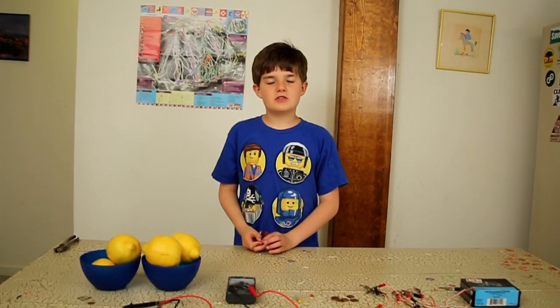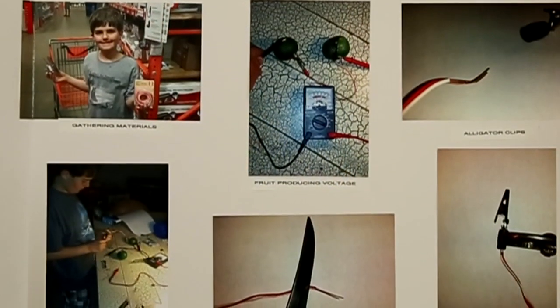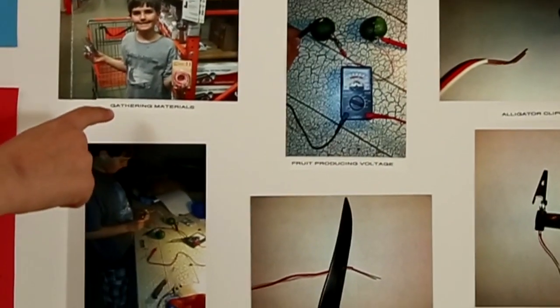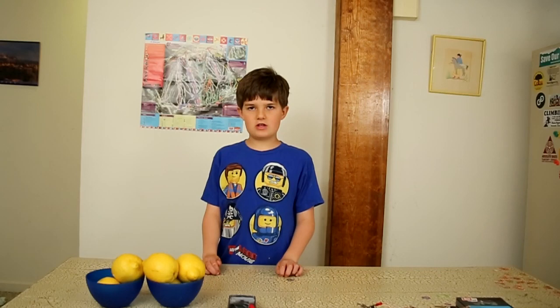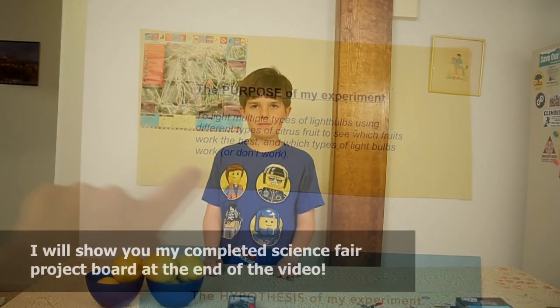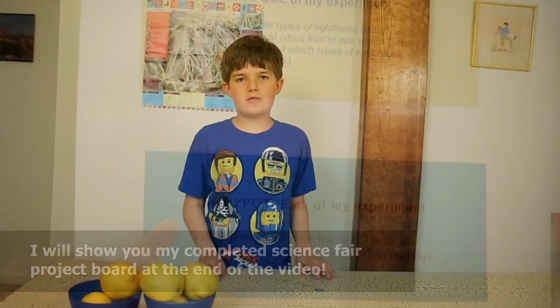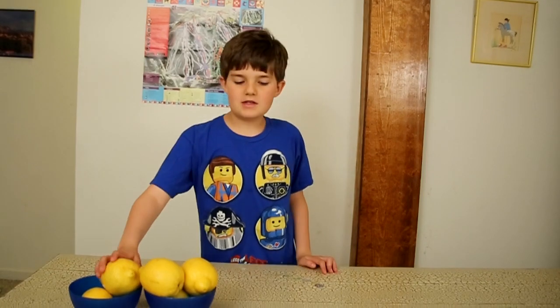Hi, my name is Johnny and I'm doing a fourth grade science fair project. I am going to show you how to make a battery using citrus fruit, and I'm going to light a light bulb using lemons.